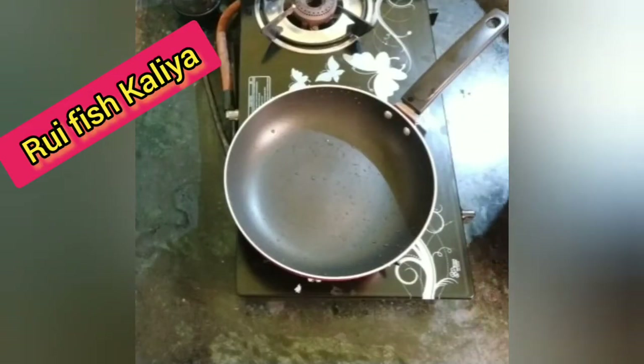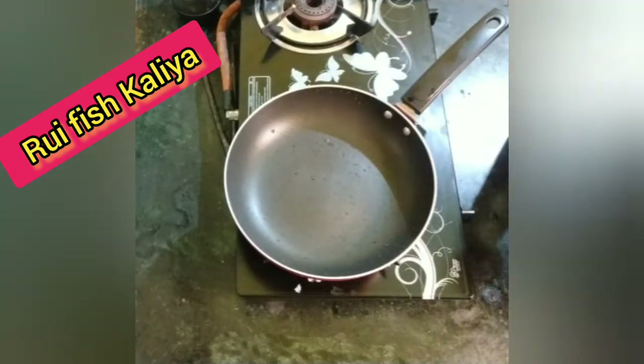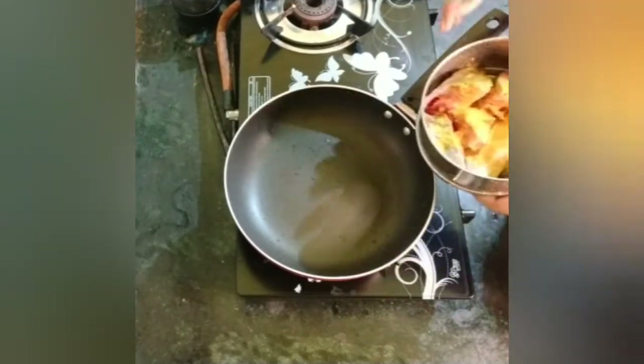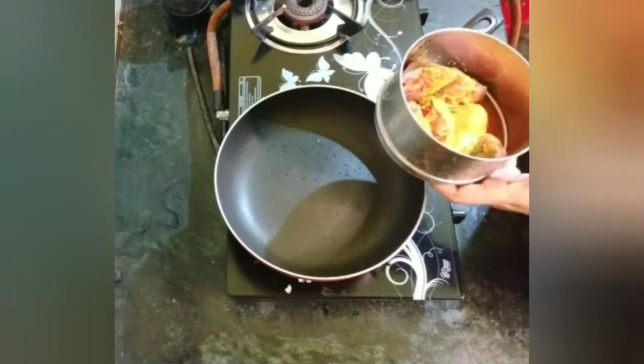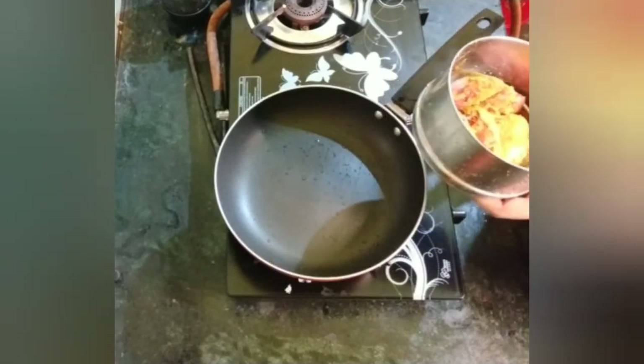I will make a pan, and I will be using this as a pan to make the recipe. I will put it in the pan.